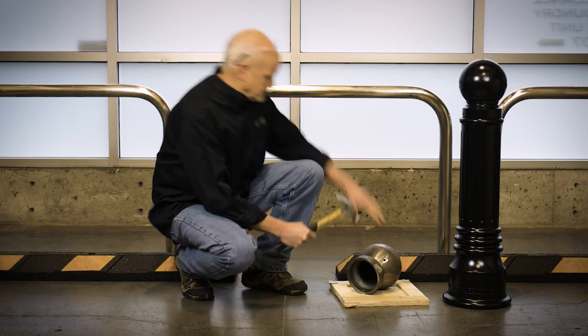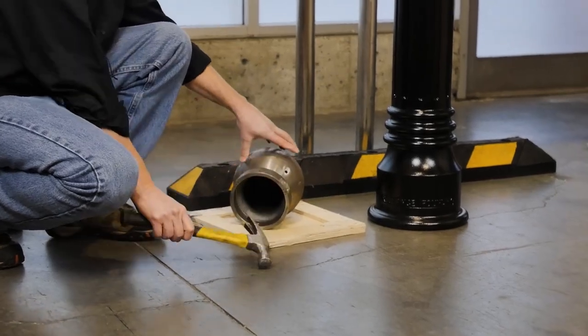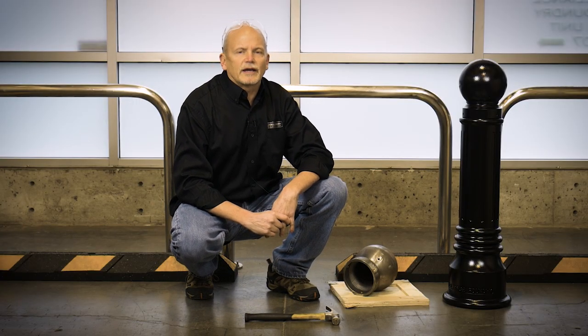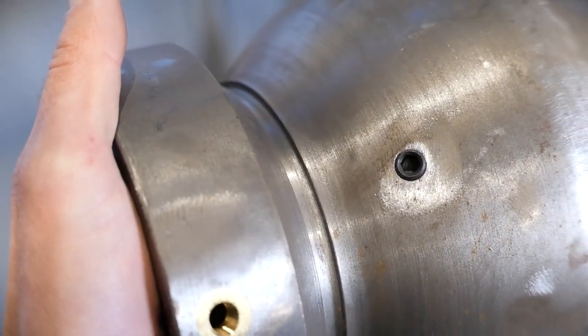Let's give you an example. Don't try that with a cast iron or gray iron bollard. As you can see, ductile iron is the stronger, more durable option.